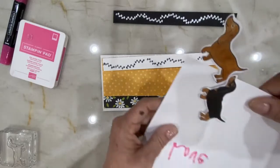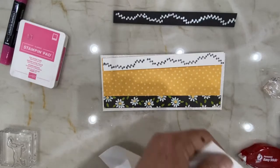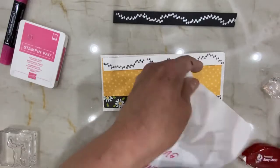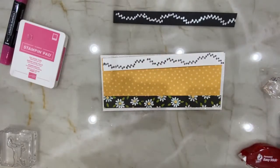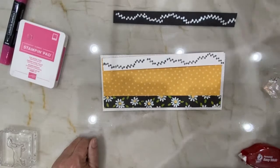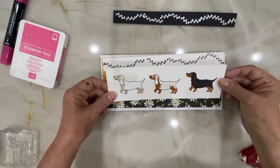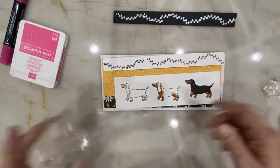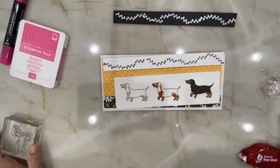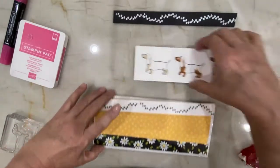I tried to make it easier by putting the pre-stickies on the dogs, and of course they stuck to the paper. So now I'm unsticking the little dachshund. It's always when you think you're being really smart that everything backfires. The plan is to have three of them in a row running across here. I stamp them with memento only — otherwise the colors will run.